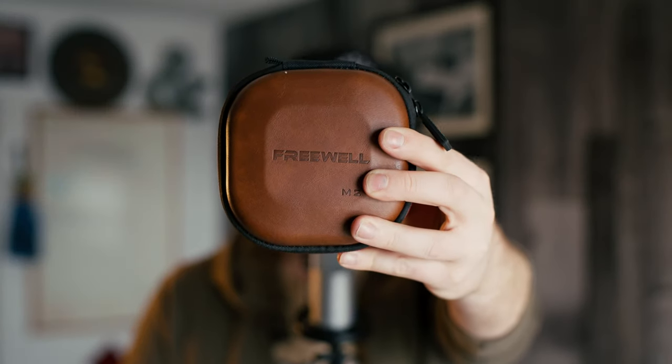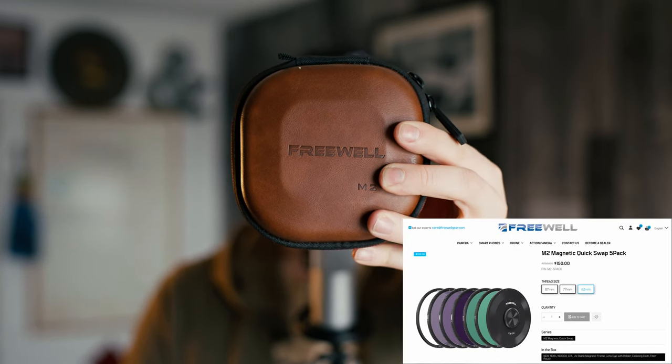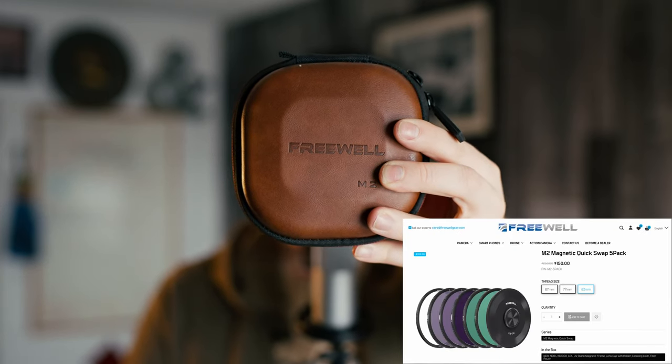These are the Freewell Magnetic Filters M2 2.0, which are their upgraded magnetic quick swap neutral density filter kit. In layman's terms, it has a bunch of ND filters of varying strength, depending on the light coming into your camera. Along with that, they have a circular polarizing filter, which can cut out reflections, and a UV filter, which these days basically protects the front of your lens.